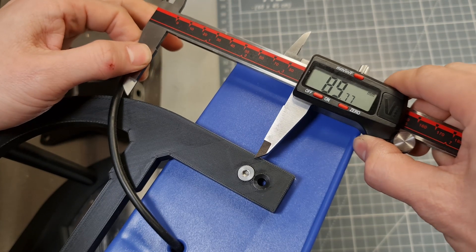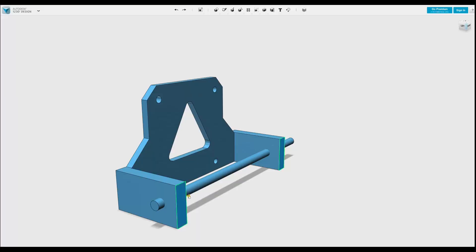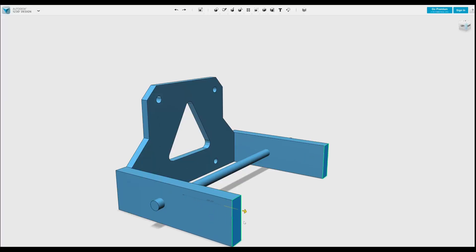Next, let's figure out how much of a gap we need between the back plate and the back of the fan. I'm going to extend it out another 50mm.